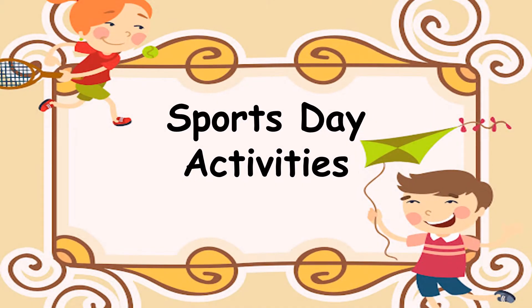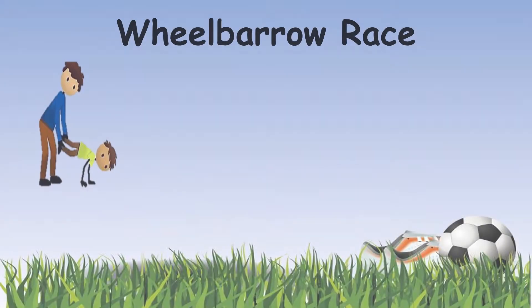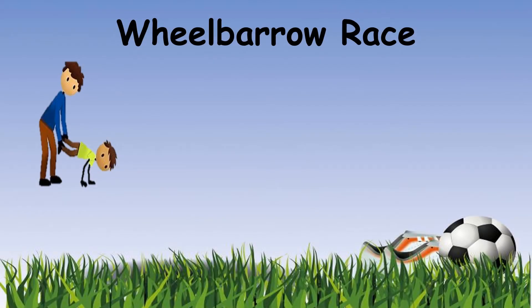Good morning boys and girls, welcome to another PE lesson. In today's class we're going to be learning about three sports day activities. The first activity that we're going to be learning about is the wheelbarrow race.